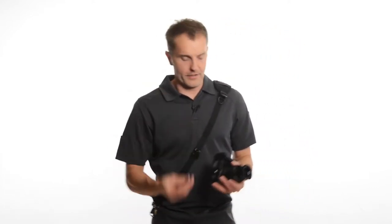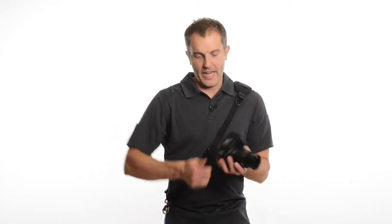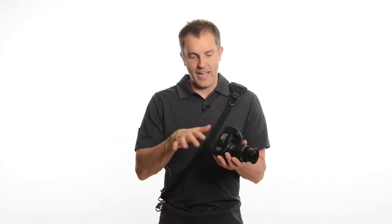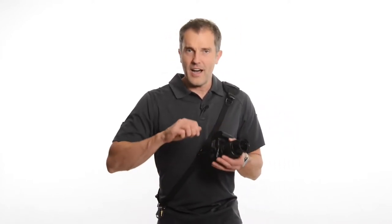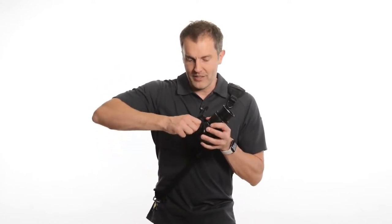I then take the fastener and connect it to the tripod mount at the bottom of the camera. A little pro tip: anytime I pull a camera out of my camera bag, I also grab that fastener and tighten it with my fingers, just to make sure it hasn't come loose at all.